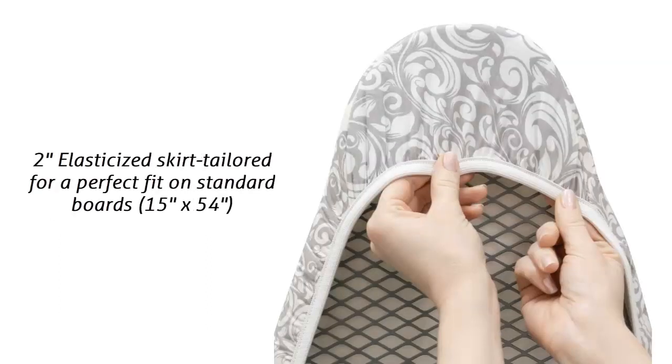Elasticized Skirt Tailored for a Perfect Fit on Standard Boards: the fitted nose hood and 2-inch elasticized skirt allows the cover to fit most 15-inch by 54-inch boards. Their one-of-a-kind ironing board covers are best-in-class, so why not use Westex as your laundry solution?